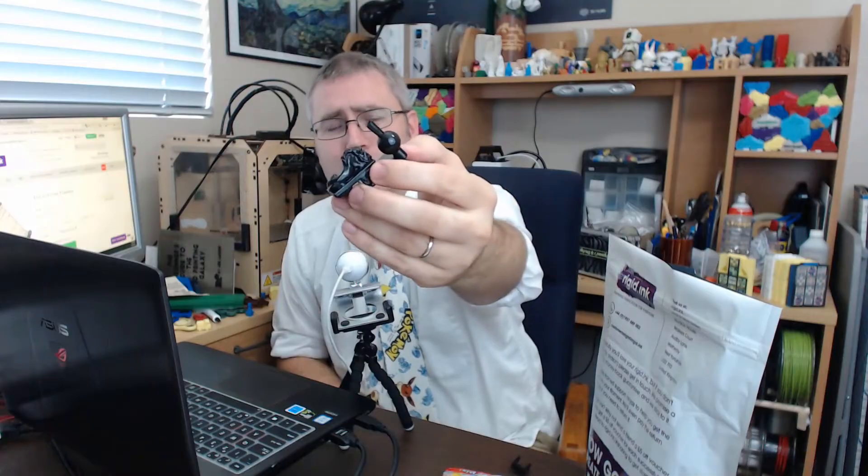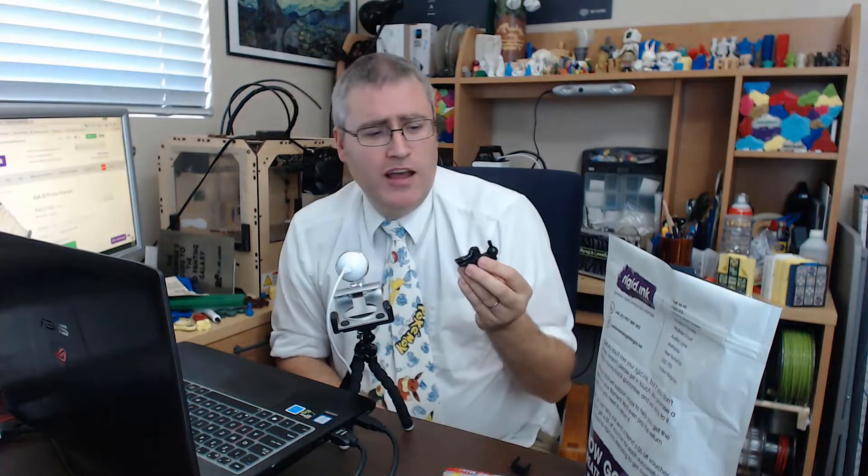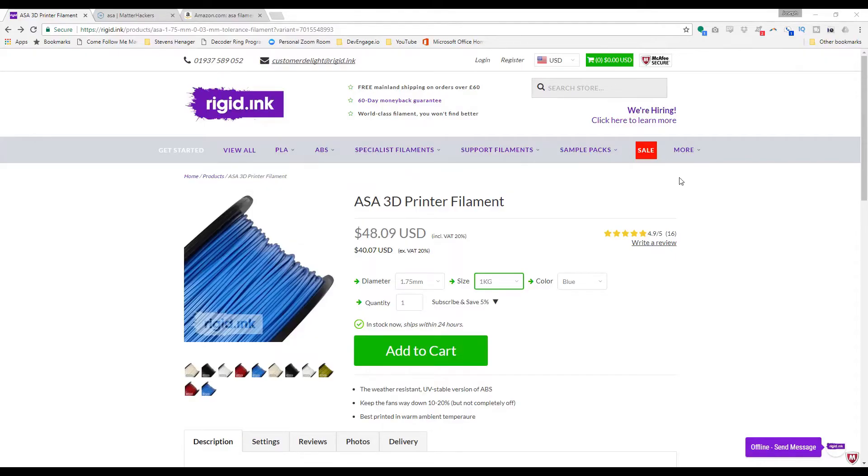Look at how beautiful that part is after acetone smoothing. Honestly, I think I'm done with ABS and PETG. If I need a high-temp plastic, I'm just going to print in ASA. In fact, I'm going to go right now to their website and order three rolls — one black, one white, and one red — and do chess sets in them. All my major projects are going to be done in ASA, and eventually I'm going to order the entire Pantone color set from them.